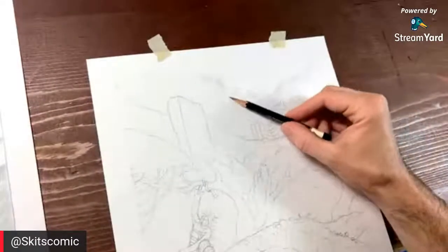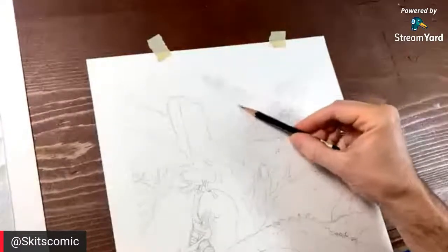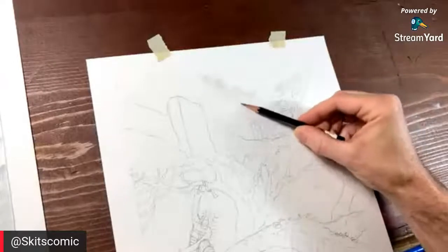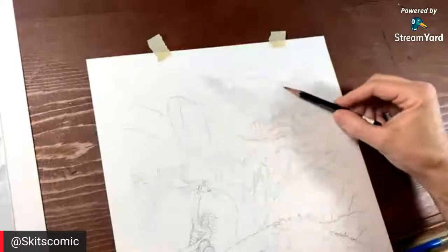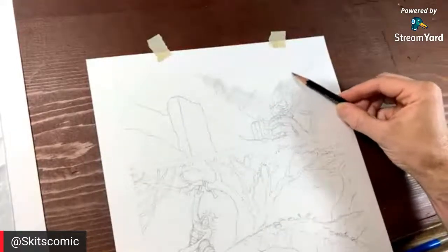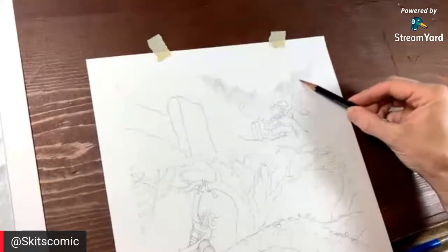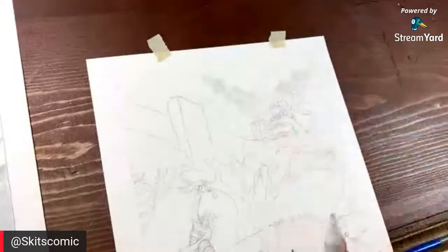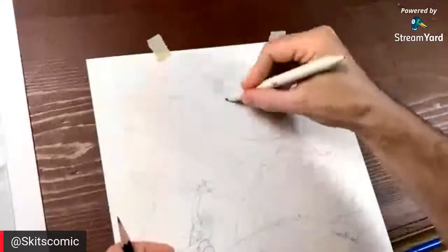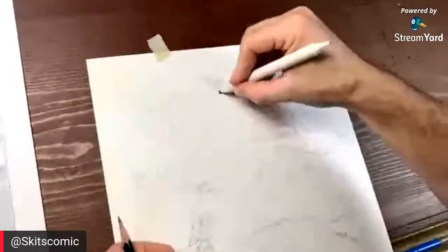I'll keep looking up every few minutes, so holler at me in the chat. I'm just going to get started with this 2H and start roughing in the background — it doesn't have to be perfect right now. This is going to be trees; he's come down off the mountain and he's going towards a forest. I just need to get shapes in there and work the eraser back into it.